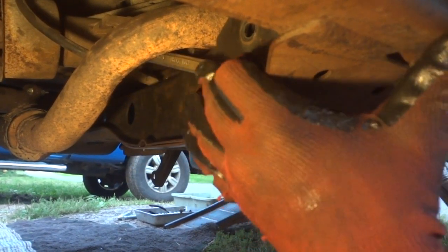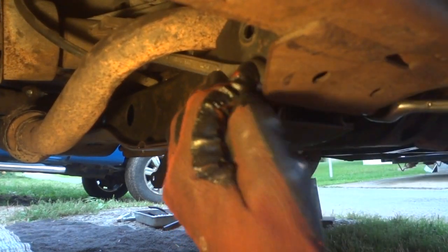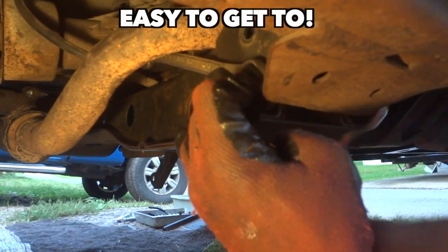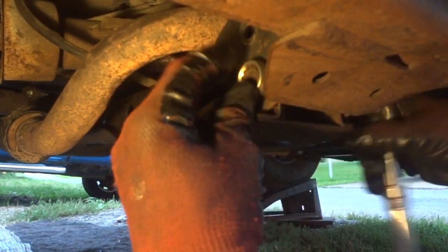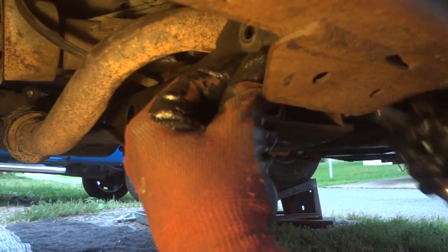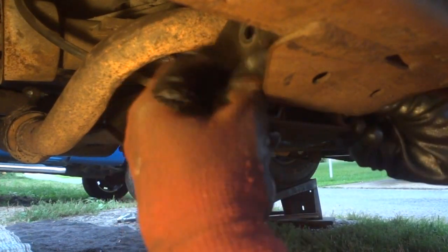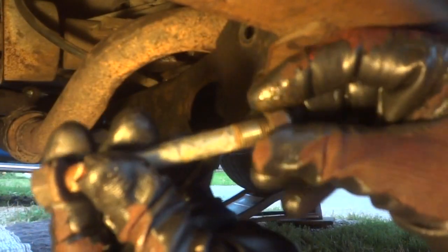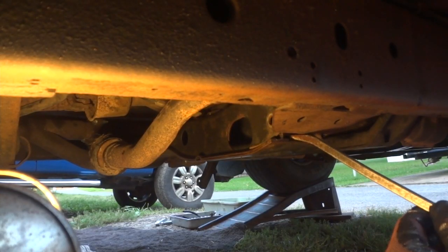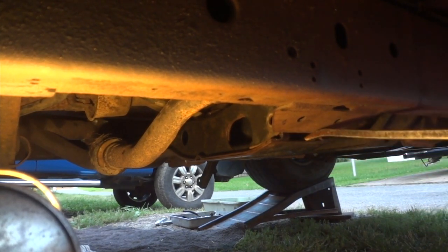Now we're taking out the last bolt on the crossmember where the torsion bars bolt to. Nissan does not mess around with these bolts — they are in there tight. There are four of them. I'm using a wrench on the back and an 11/16 socket — these are 17 millimeter. They're fairly long bolts designed not to break. Go ahead and drop this crossmember bar down, prying it down.